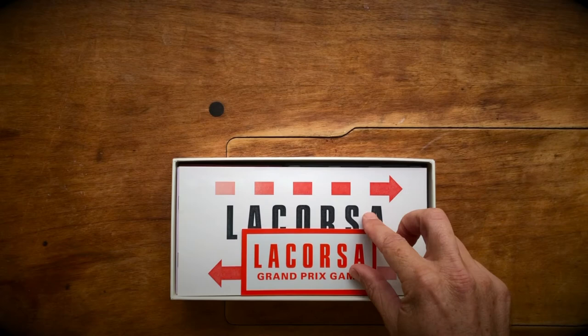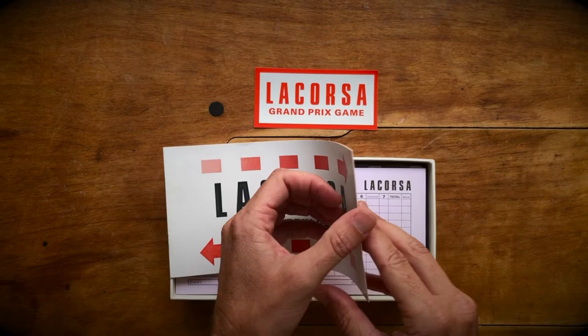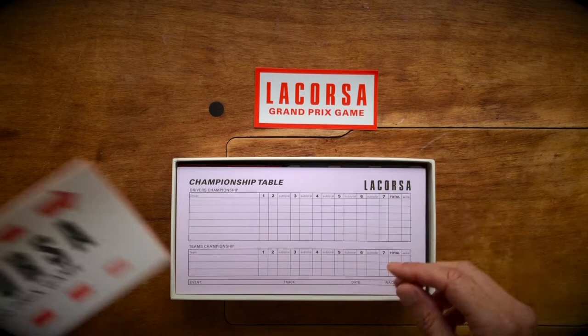All right, let's take a look inside. First, you have the LaCorsa Grand Prix game sticker — that goes on your toolbox. Then you've got the sporting regulations, which are nicely illustrated to teach you the game quickly.